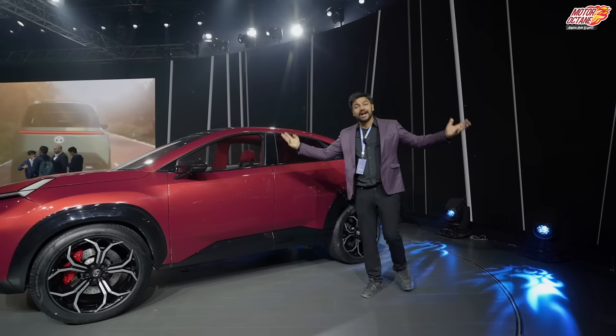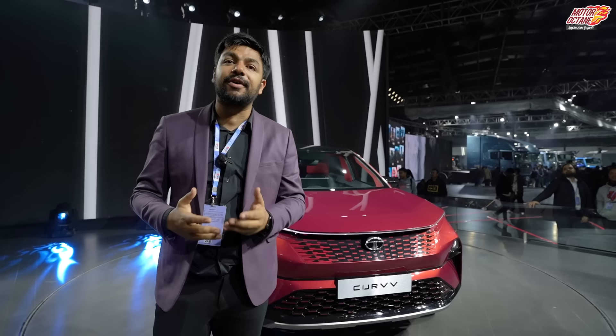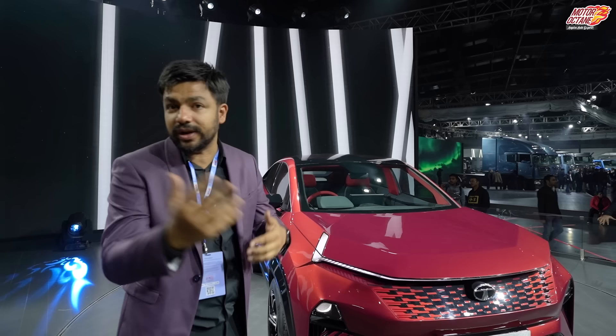Hey guys, welcome to Motor Rock 10. How are you guys? Today we are going to look at a very exciting product. We have already made a video on the Curve, but today it's time for a more detailed video. We made a video on the electric version of the Curve last time — this one is in petrol and diesel. This car is technically going to compete with the Creta, Seltos, and Taigun. We've made a great comparison on those cars — check the link in the i button. Now let's start with this car. This is the Curve.